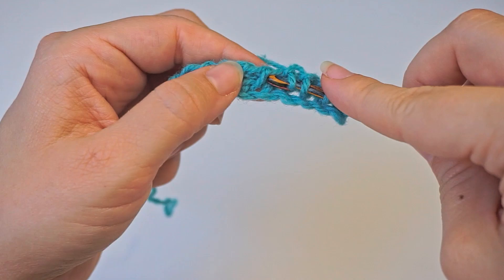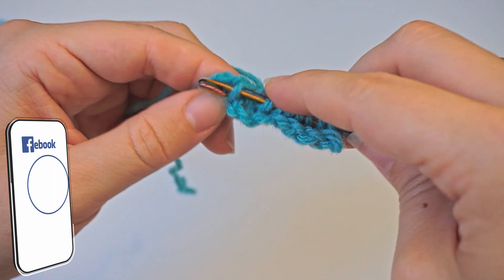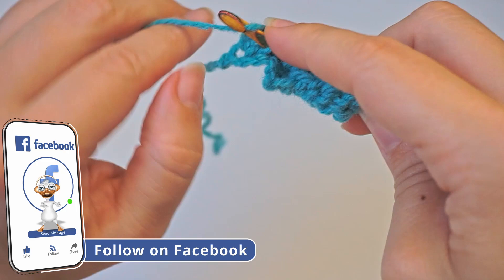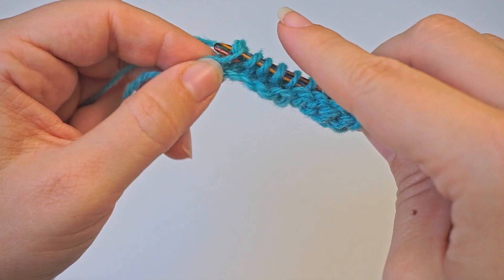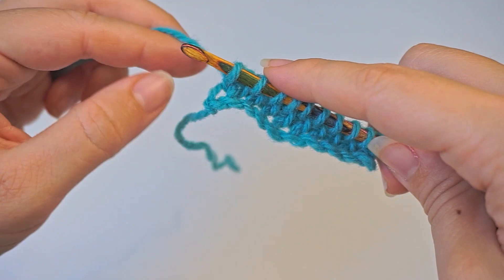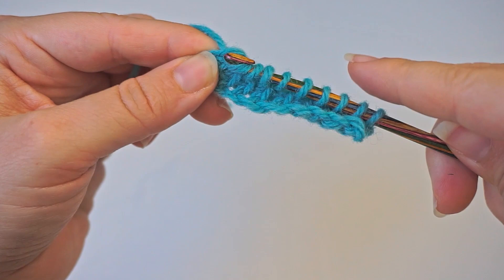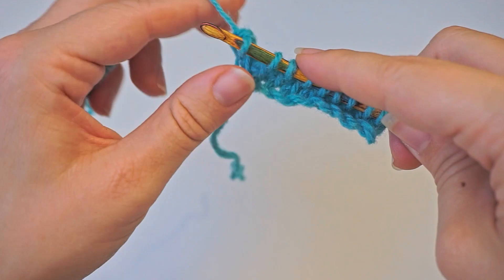Just yarn over and pull through all the way. And remember, you also have a stitch all the way at the edge right here — you will also pick this one up. That's how it looks. We will now make a return row just like the other one: the first one we yarn over and pull through one. It's very important that you remember you only pull through one the first time to make a straight edge. Then yarn over and pull through two for all the rest. This return row is the same every time.